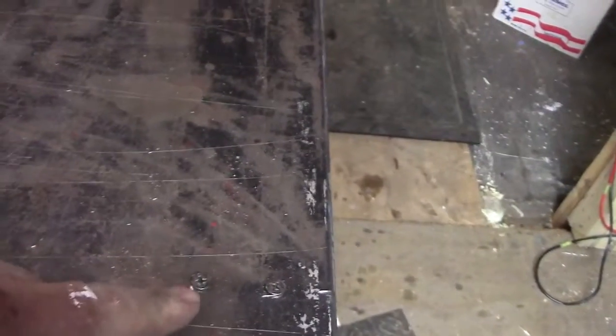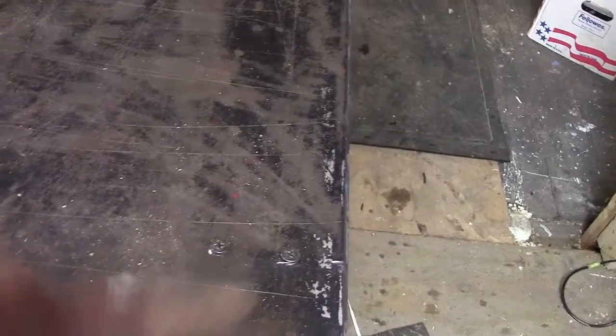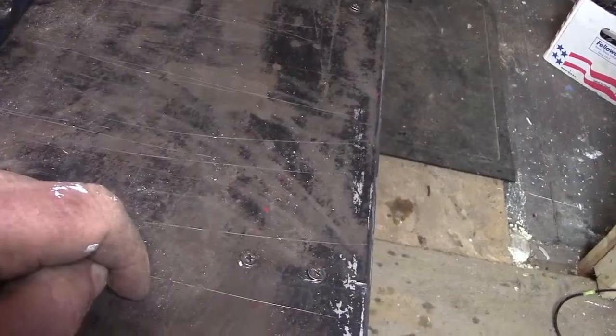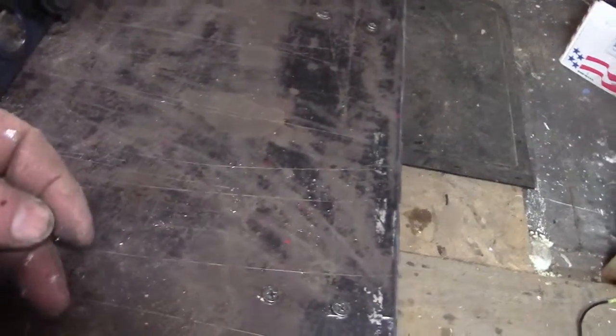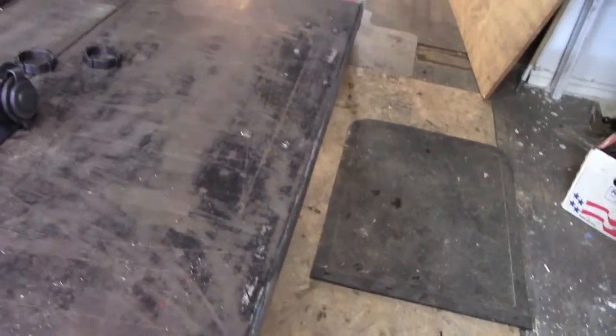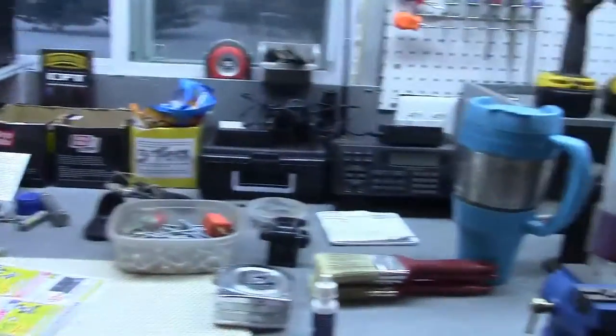I can't have the screw heads sticking up — this is a tin or metal top and it wasn't quite thick enough for me to countersink them enough. So I'm going to get the grinder and cut those down. That took all of about three or four minutes — they're all ground down now and you can't feel them, so that's good.